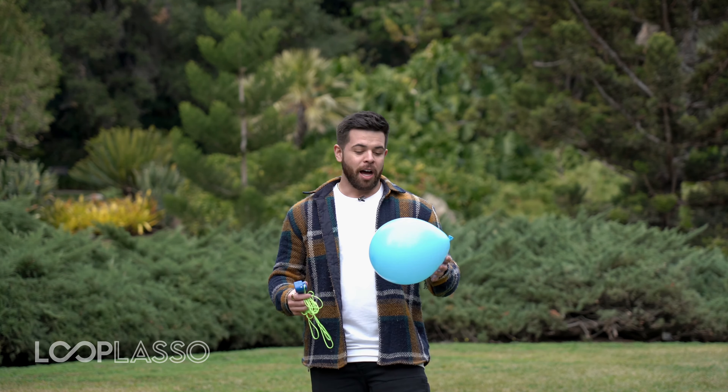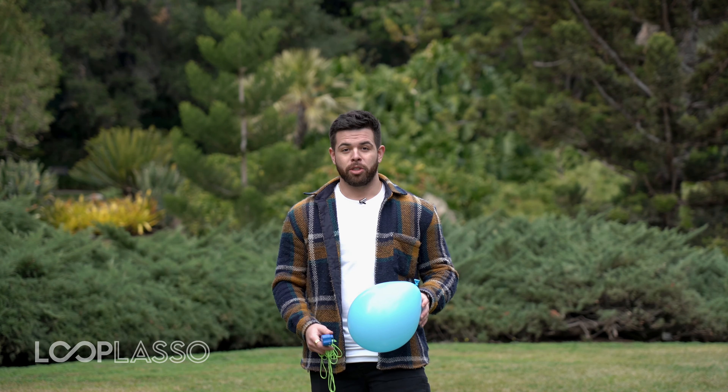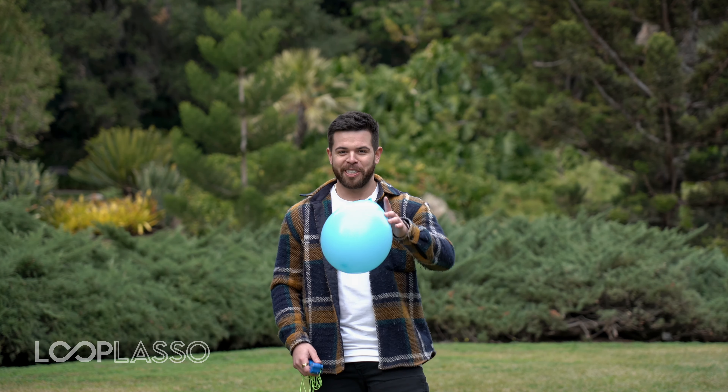That's all for now. Hope you love it. If you get good at it, you might get a job as a person who inflates balloons, but just make sure you don't blow it. We'll see you in the next one.